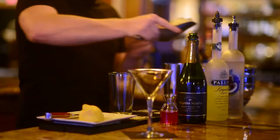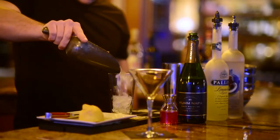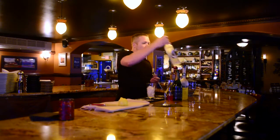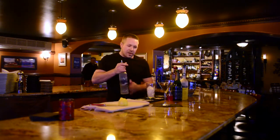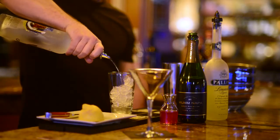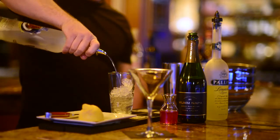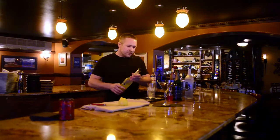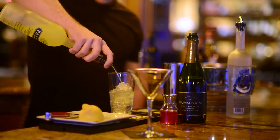I'm going to fill our mixing glass with ice. I'm going to be using some Grey Goose Cherry Noir Vodka, about three ounces roughly. Next we're going to take some Limoncello, roughly about an ounce and a half.